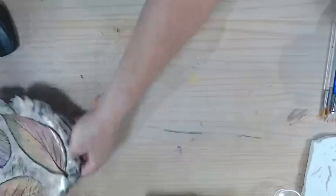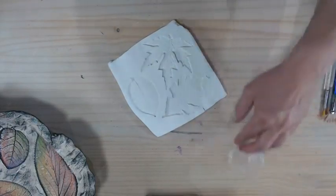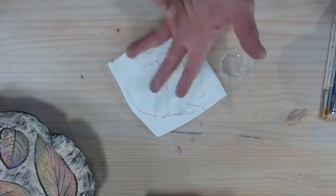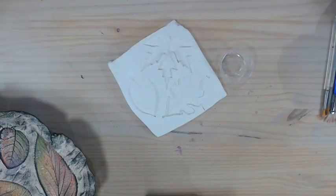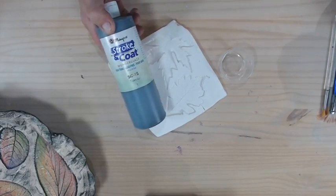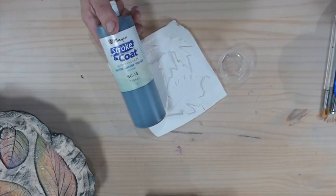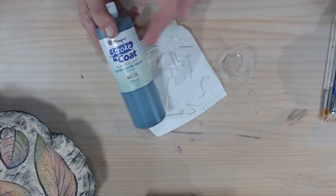I've got a simple slab of clay with some leaf impressions that I'm going to show you the technique of painting. I'm going to do the wash on here, and while that dries, I'll show you how to do the impressions with the leaves. I'm going to be working with AMACO Stroke and Coat. If you've got Duncan Concepts or Gare's Fun Strokes, they will work with this. You can do the same technique with one-stroke underglazes as well.